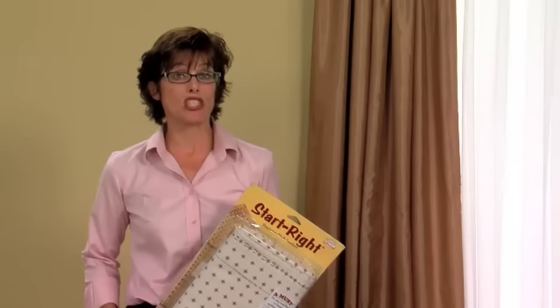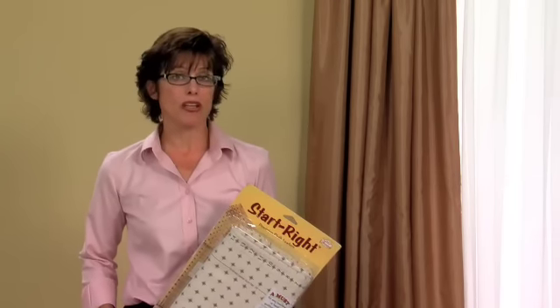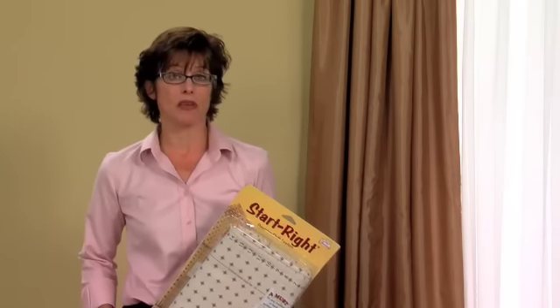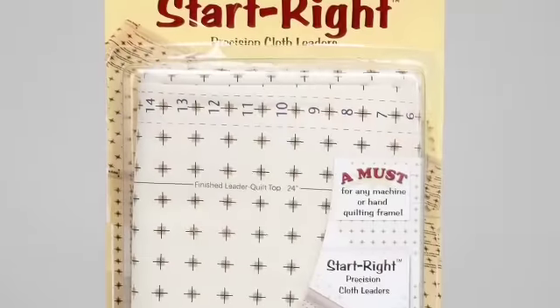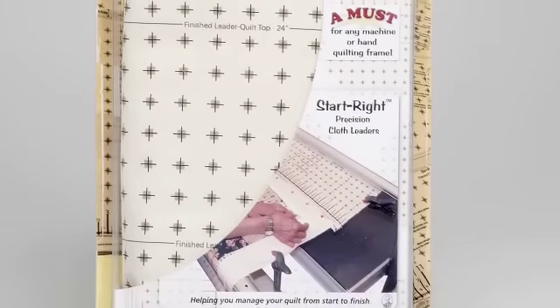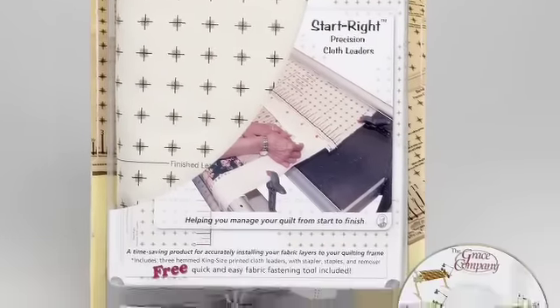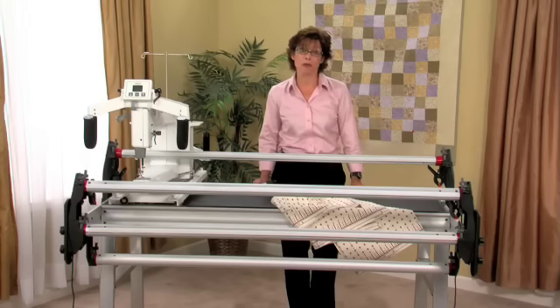Now that our frame and machine are assembled, we're ready to load our fabric. There are several ways to load fabric onto the frame. I prefer the simplicity of using the Grace Start Right Cloth Leader Set that can be attached with Velcro. Just follow the instructions in the package to use the leaders. As you can see, we've already placed our Velcro on each of our rails. Before you begin placing your leaders on the rail, find the center of each of your rails and mark it with a permanent marker.